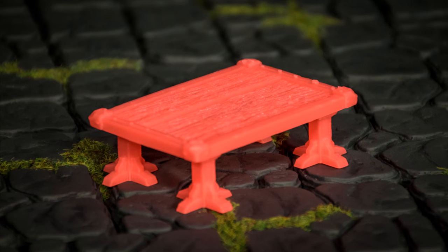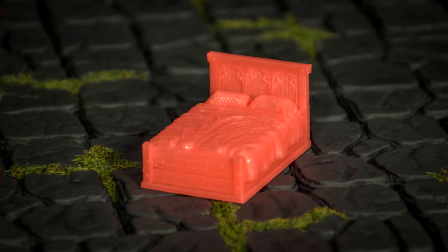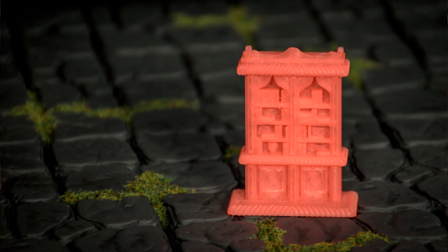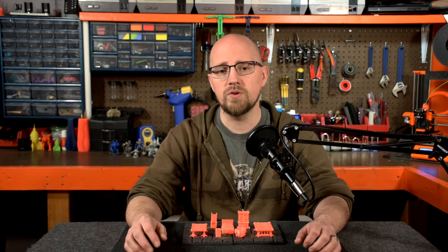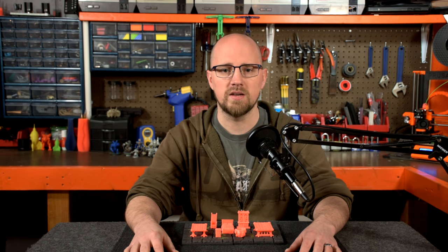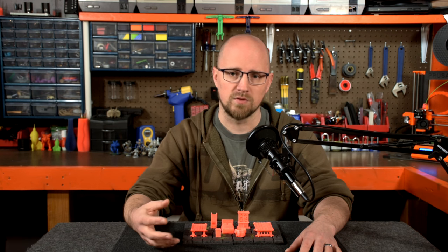Included are a large and small table, a lectern, a cauldron, a bed, a sort of fancy chair, and a bookshelf. Also, you get PDFs of instructions for each individual file, which I thought was nice, and they'll give you a really good starting position for recommended settings for printing these.